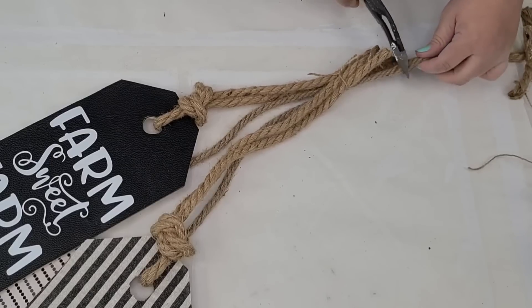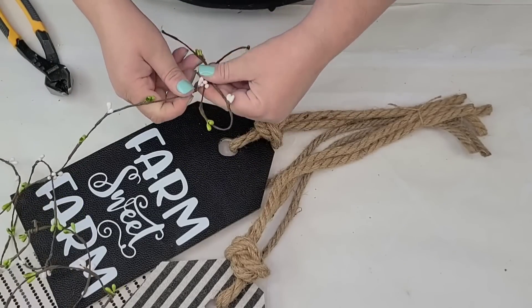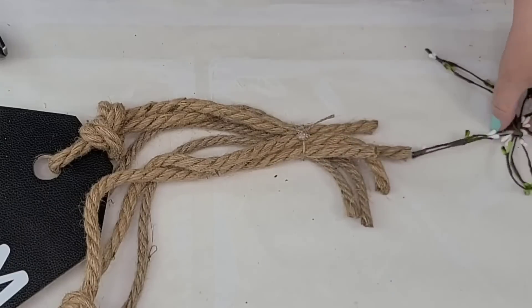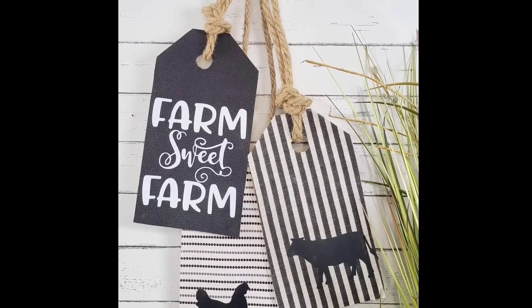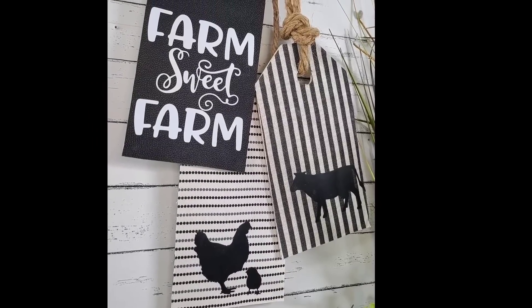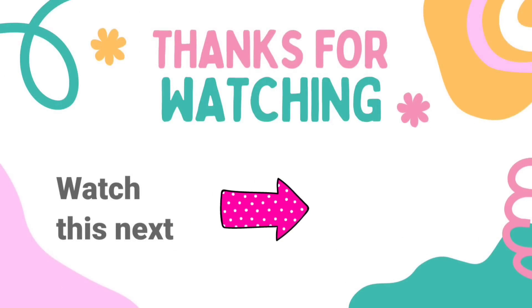I'm going to cut off and even out the nautical rope from the top, then use this little wired garland from Dollar Tree to make two small bows and hot glue them right where that jute string is. This is going to add a nice detail — I think this one is adorable. You can make this in any theme: Christmas, fall, spring, anything you want. Let me know down in the comments which one is your favorite, and I have another video here for you to watch. I'll see you later — have a blessed day!